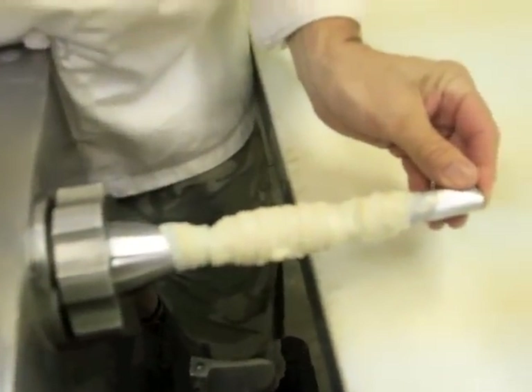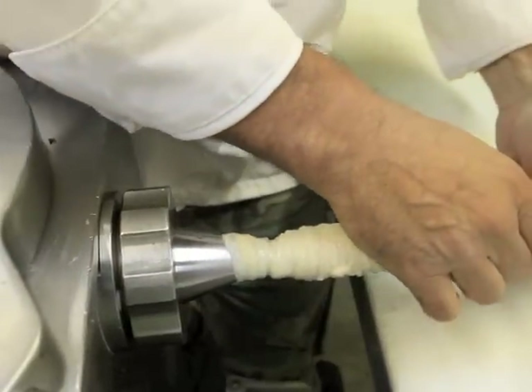You can see the hog casing is on the horn there already. And then we're off and running.